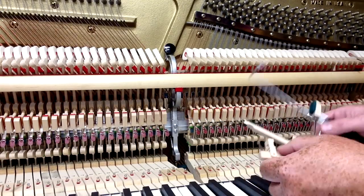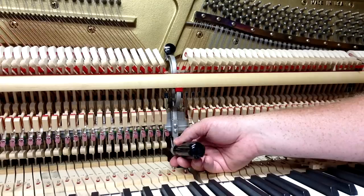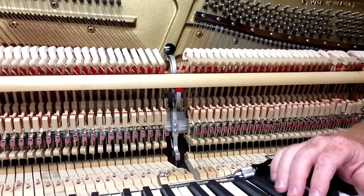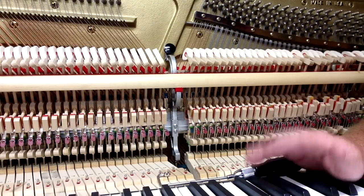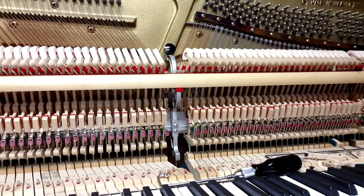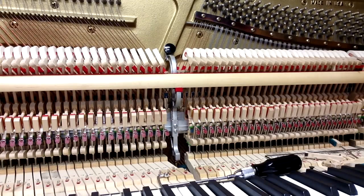Much easier said than done — it is difficult to get the feel of going in and finding that damper spoon with your tool. Once you've done it a few times and get used to it, it's not so bad. With a taller piano than a console or spinet it's a little bit easier, but it's just getting the feel of it. That's the basics of how you make adjustments to the damper spoons, which affect the timing of when the damper lifts with the key movement. If you have any questions, visit our website — howardpianoindustries.com — where we've got a forum where you can ask questions.